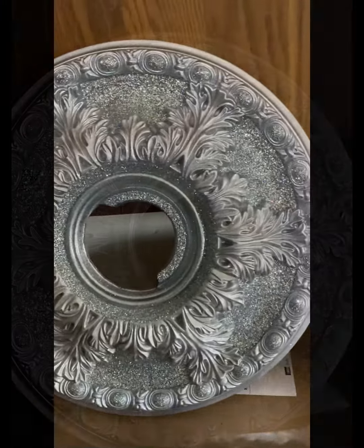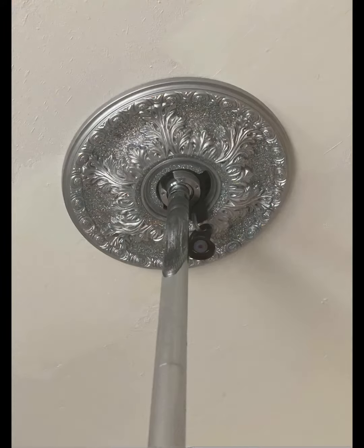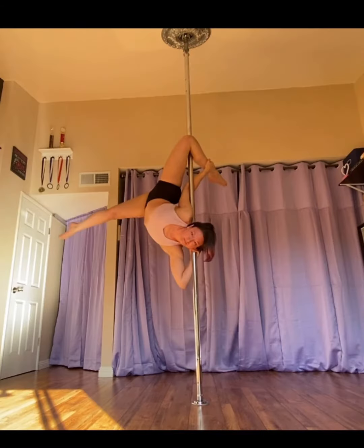Then I can just cover that up with another piece of drywall, putty it, mud it, sand it, and it'll look exactly like before. I didn't end up painting the ceiling over it because I know one day when I do take everything down, if we move, I can paint the whole ceiling so it'll match.